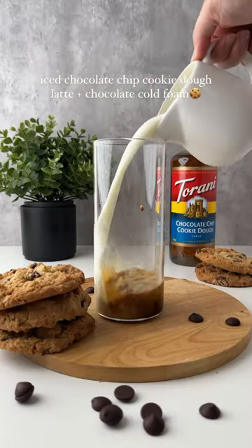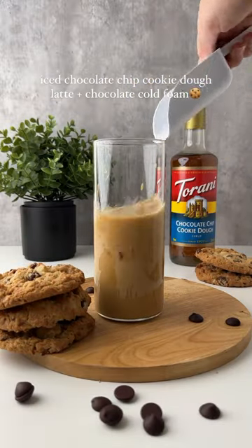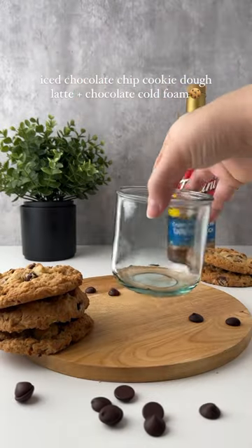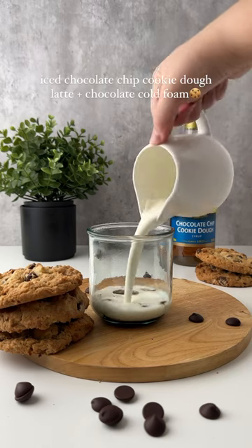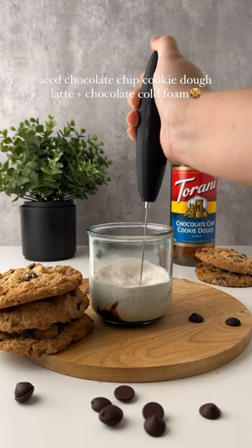Two shots of espresso, eight ounces of cold milk, add some ice, set that aside. In a separate cup, add a tablespoon of chocolate sauce or chocolate syrup — I love this dark chocolate one by Torani. Two tablespoons milk, three tablespoons heavy cream.